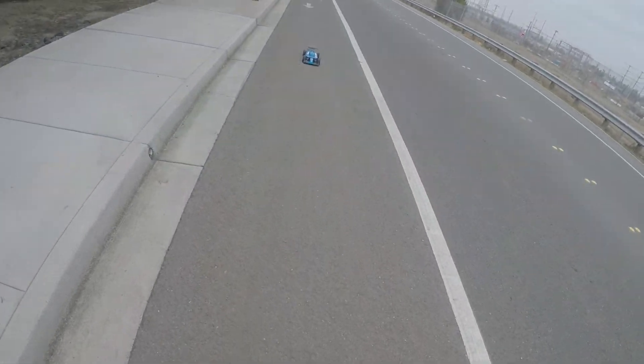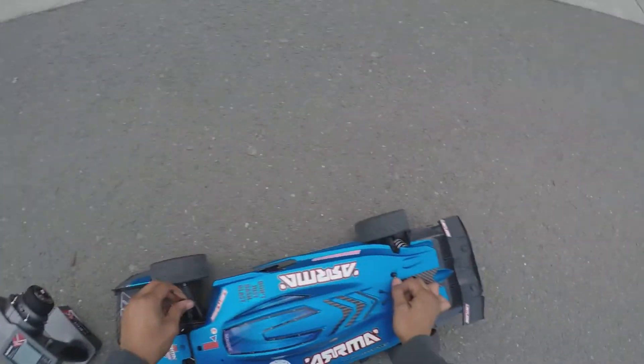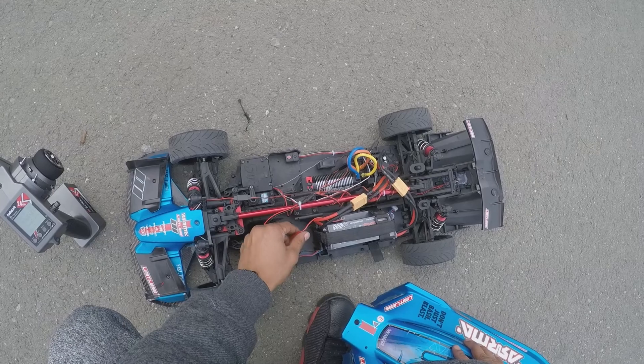Check the speed — I don't know what we did there, but we'll see. It's kind of sketchy going that way just because you can't see over the hill. 89 — that's pretty good. 89!